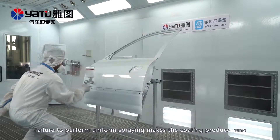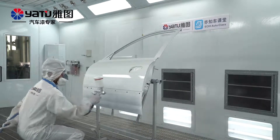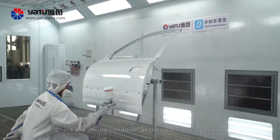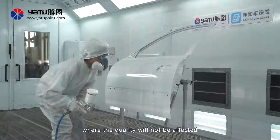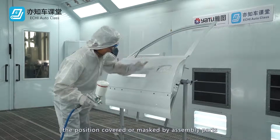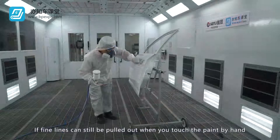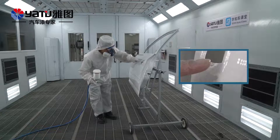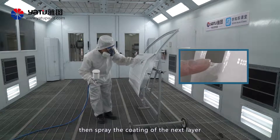Failure to perform uniform spraying makes the coating produce runs or rough texture. Appropriate flash drying time shall be reserved after spraying. Check the drying condition of the coating in a position where quality will not be affected — for example, the position covered or masked by assembly parts. If fine lines can still be pulled out when you touch the paint by hand, it still needs to be dried. If the coating does not adhere to the finger, then spray the coating of the next layer.